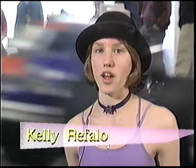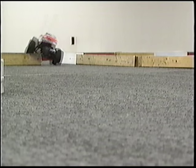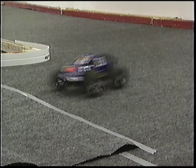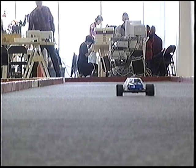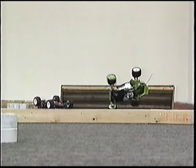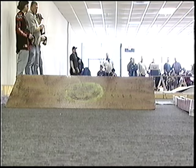You can be your own NASCAR driver with RC Racing. Hi, my name is Eric. I'm with Riders Hobby Shop. Today we're going to be talking about RC Racing.